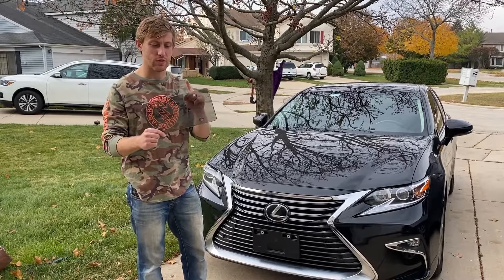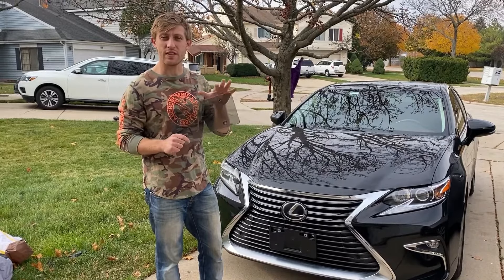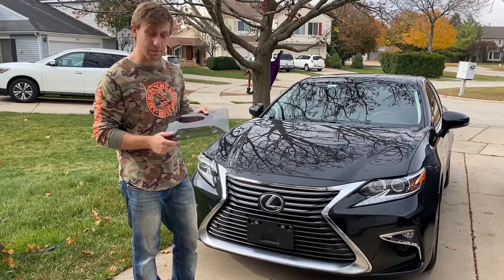In the kit you will find two plate covers and eight caps. This cover is made from 100% UV-proof material. This plastic is polycarbonate, which is super protective.